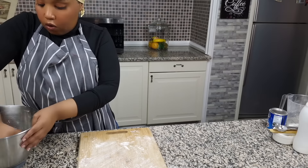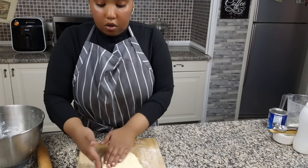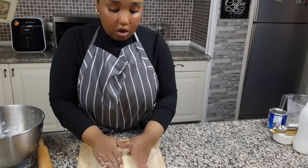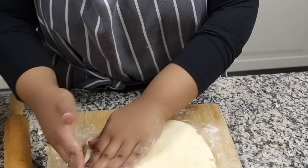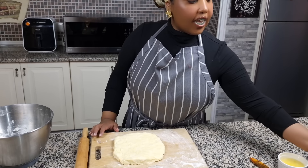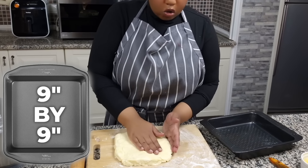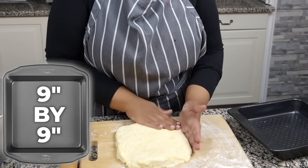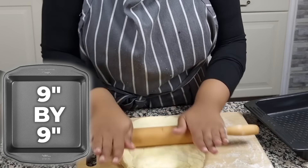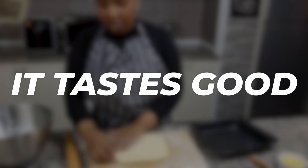Take our dough and roll it out. We're gonna use a nine inch by nine inch baking pan. Try to roll this out into a square shape that can fit into our pan. It doesn't have to be perfect — as long as it tastes good.